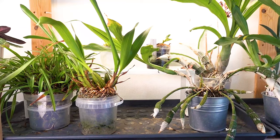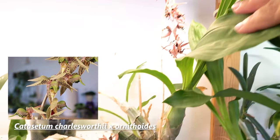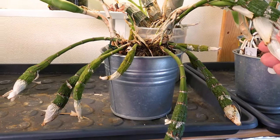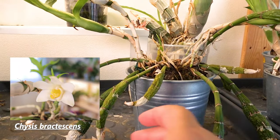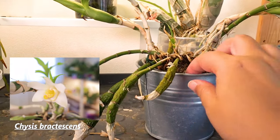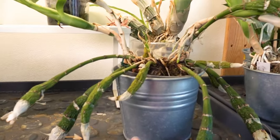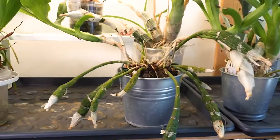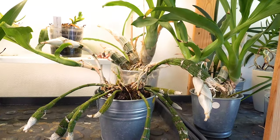On this shelf we have our Catasetums and our Maxillarias and other similar species. The Catasetums are doing great — we unfortunately missed the flowering on this one; I think it's the second year it flowers and I've missed it. The Arkaicis seems to be developing really good new growths but the old ones got very shriveled. The problem is that this pot doesn't quite reach the bottom of the deco pot, so even if some water was left it wouldn't soak in. Considering that, I think it's doing okay.